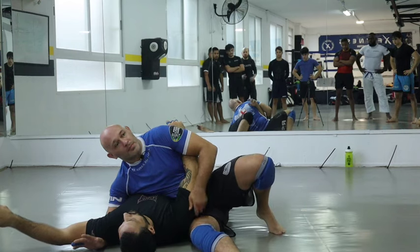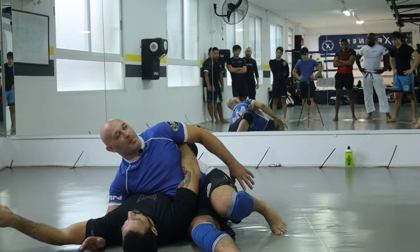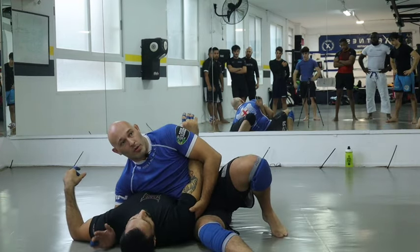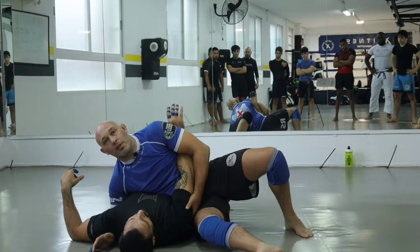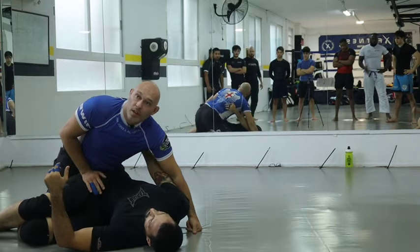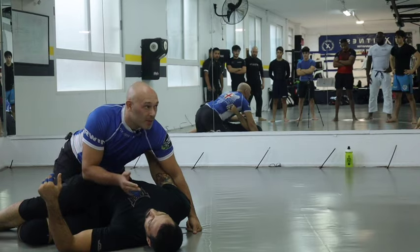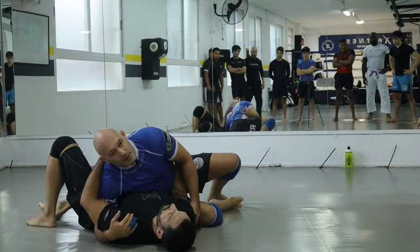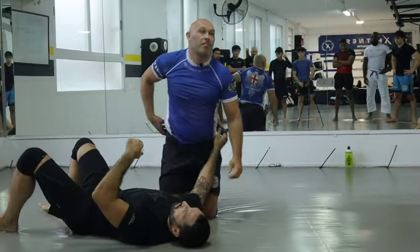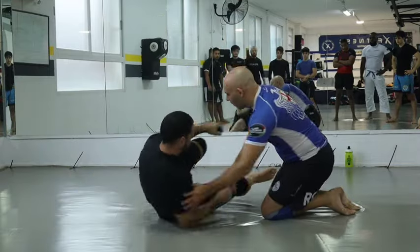Once I'm in this position, if this person is a lot bigger than me I have no real base behind me. The best option is to make him face the other direction — I control this arm, lift my hip off the floor, and walk into his hips. I sit on his hip so I don't have to fight his legs straight away. If I just try to turn straight away he may hip escape, put his knee inside, and I've got to pass his knee all over again. So my best option is to walk into his legs so they don't face me.